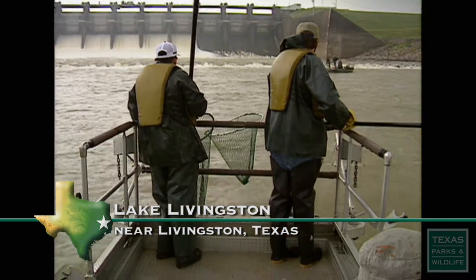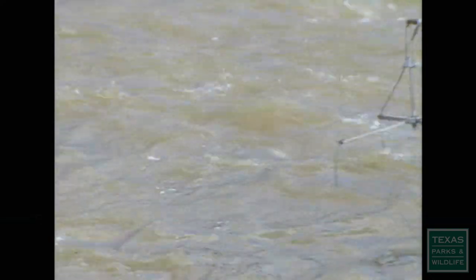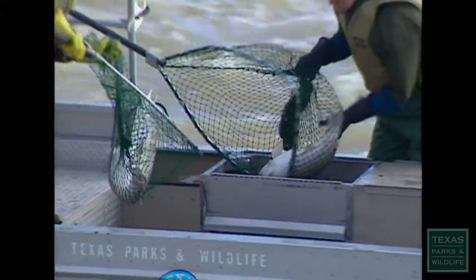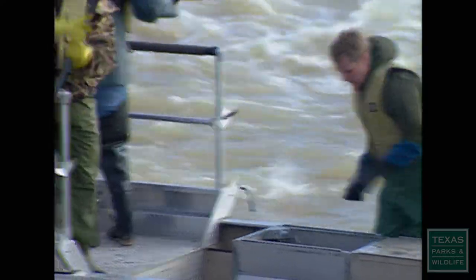We use our electrofishing boats, and they're very effective. It's a method by which we stun the fish, making them unable to swim. They'll actually swim towards our electrodes, and we can dip them out of the water. They remain stunned for several minutes, and there's no damage to the fish.